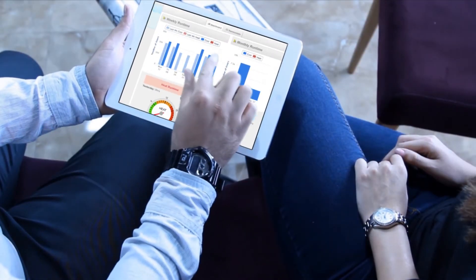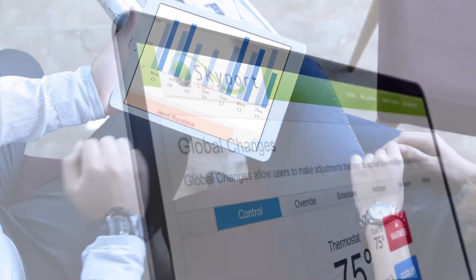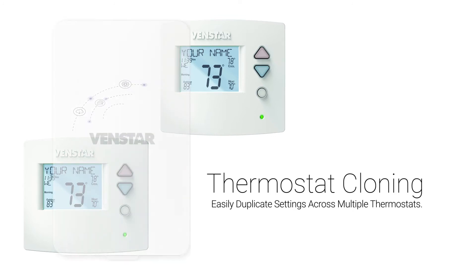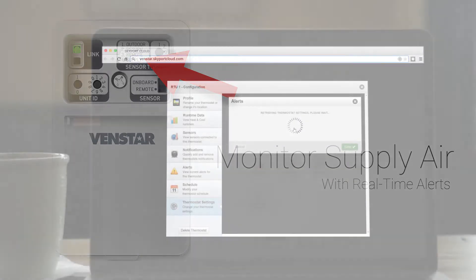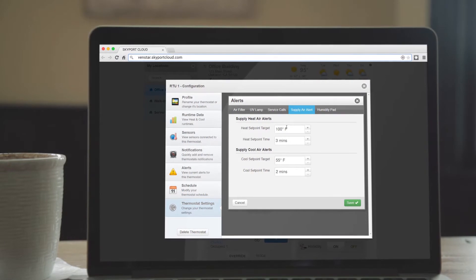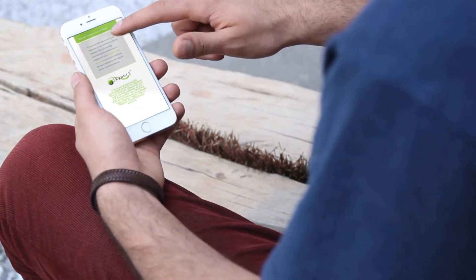By utilizing Skyport with all your thermostats, you can take advantage of the added power Skyport offers, such as global changes, thermostat cloning, and when using Venstar Wi-Fi wireless or wired sensors, you can monitor the supply air. Simply input your desired set points, and any time the supply air temperature falls outside your desired range, you will get a real-time alert on your mobile device.